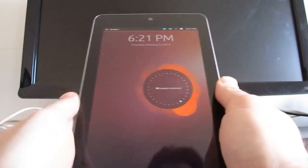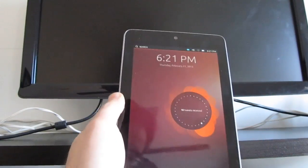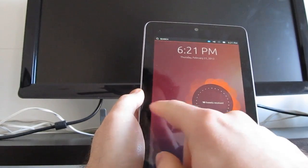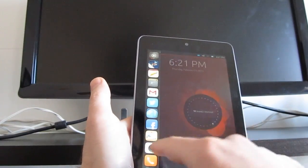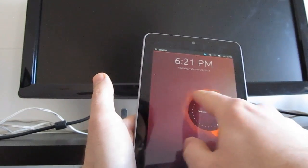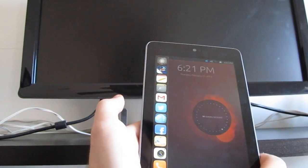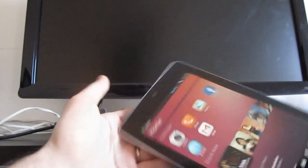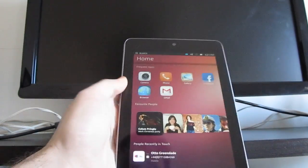Let's go ahead and unplug it and look around. We've got a gesture there. I'm not quite sure how to get to the app menu, but let's see if we can launch an application. As expected, we've got portrait orientation here and that's all.